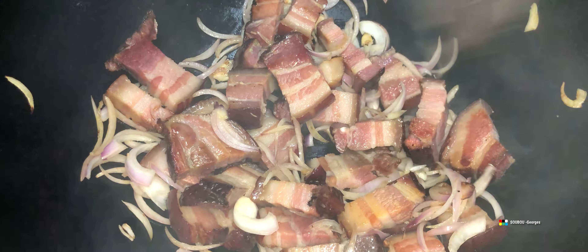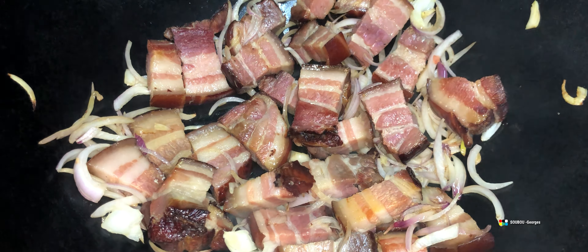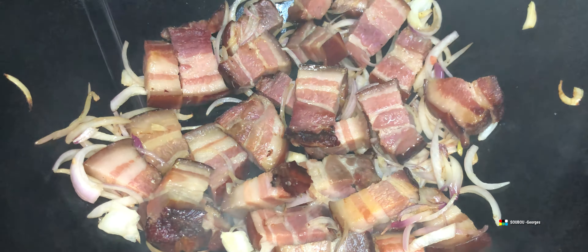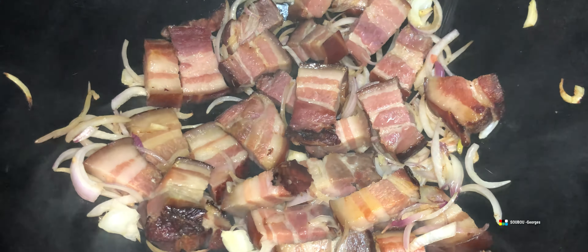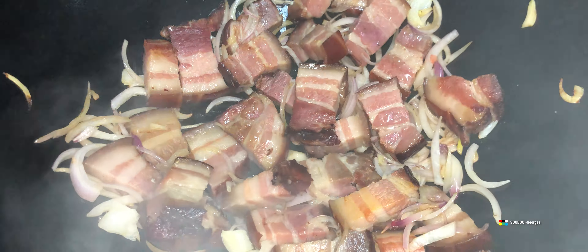On va ajouter des oignons, comme vous le voyez là. On va laisser prendre. J'ai mis très très peu d'huile — souvent on met deux à trois cuillères, des fois une. Cette fois-ci j'ai voulu faire sans huile, parce que des personnes m'ont dit qu'ils font ça sans huile. Mais elle est déjà assez grasse quand même. On peut faire le boucané sans l'huile, oui, mais là il faut ajouter quelques gouttes quand même pour que les oignons ne fument pas trop et ne deviennent pas cramés.